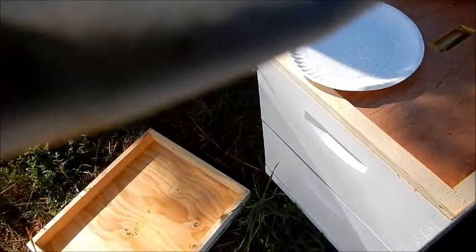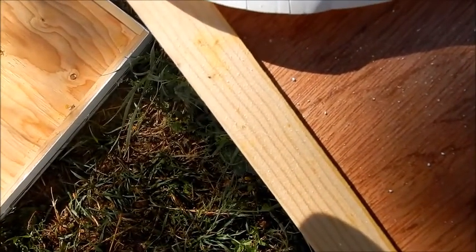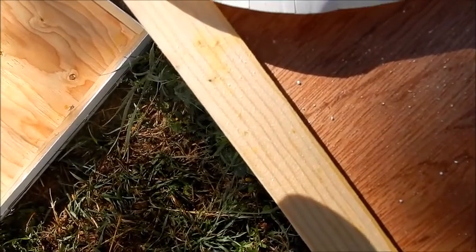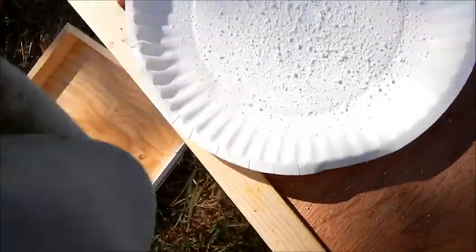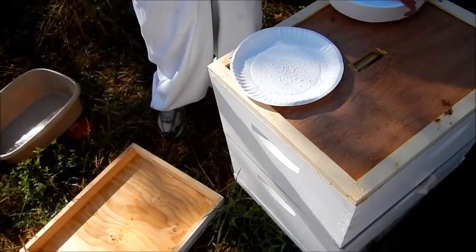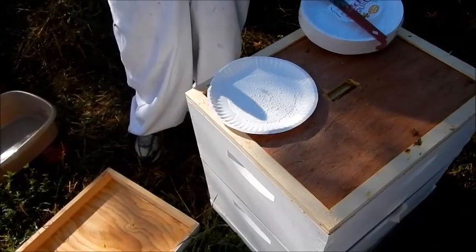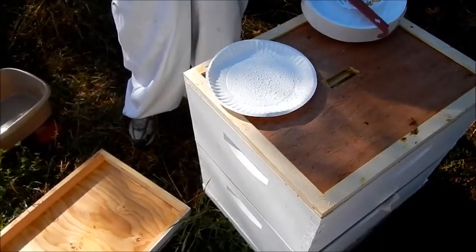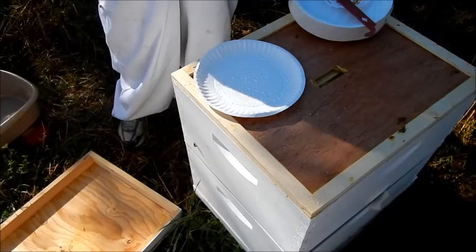At what point would we want to treat? At seven. Anything in the three to six range at this point I let them go, but I would use the oxalic acid vaporizer in the wintertime, because you can lower mites really effectively and gently in winter. So you're not having to use a harsher chemical in the springtime. Seven or above you treat. It also depends on when you're taking the honey off.